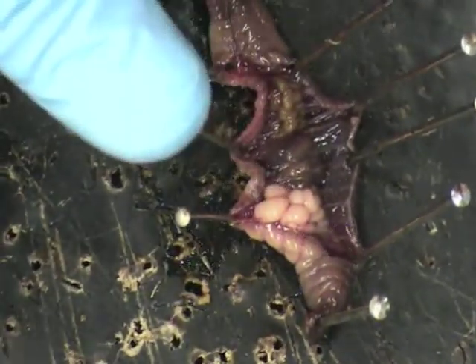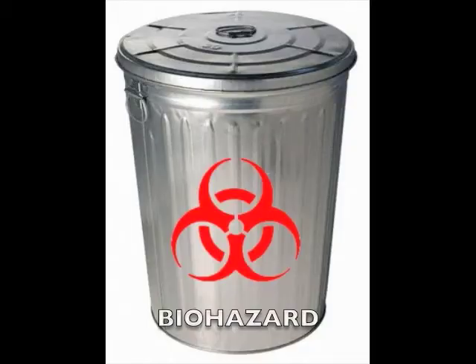After you have observed and identified the organs, dispose of your earthworm in the proper trash.